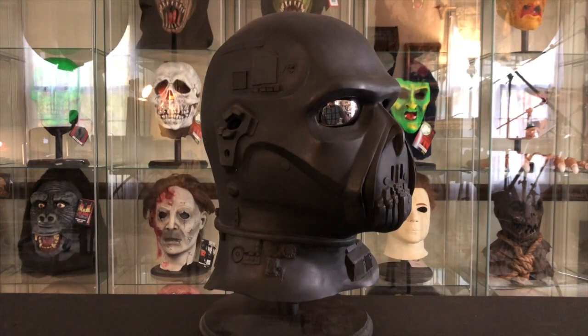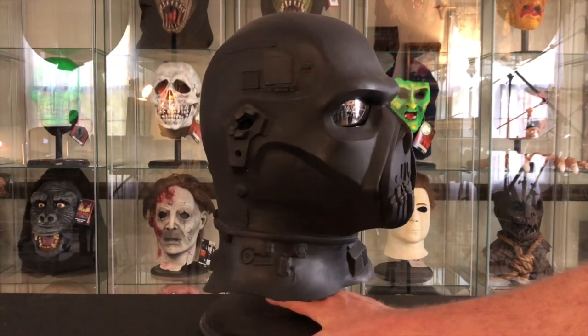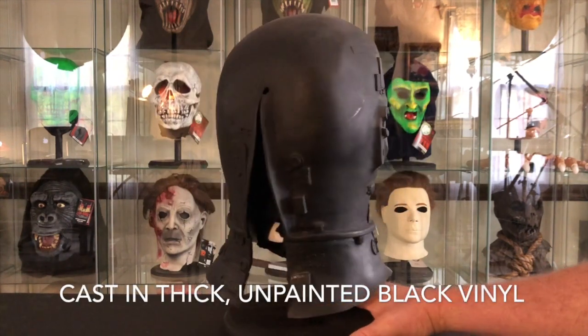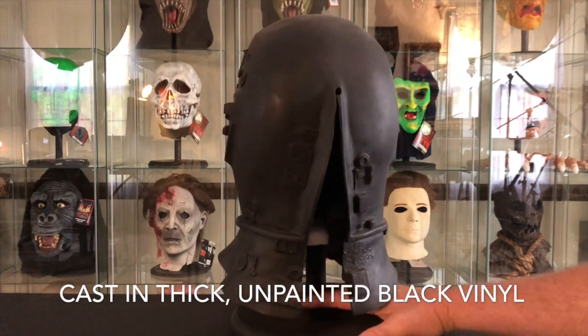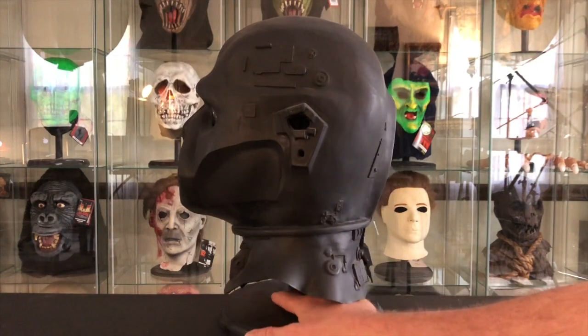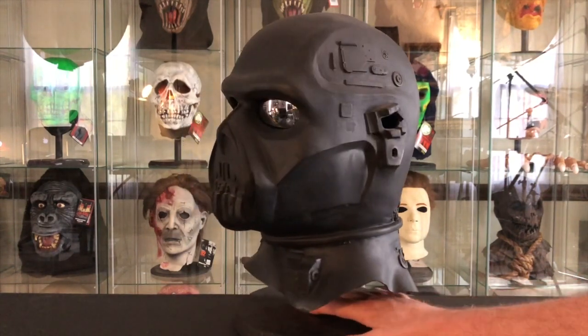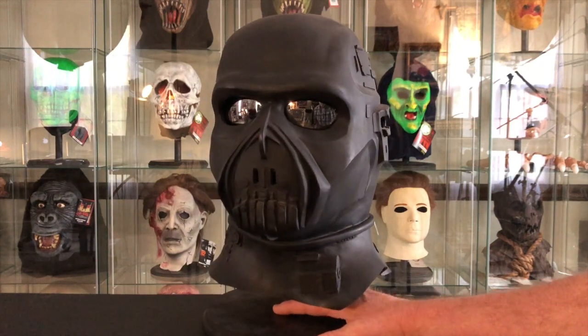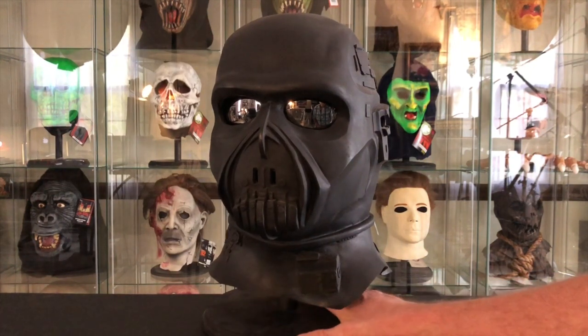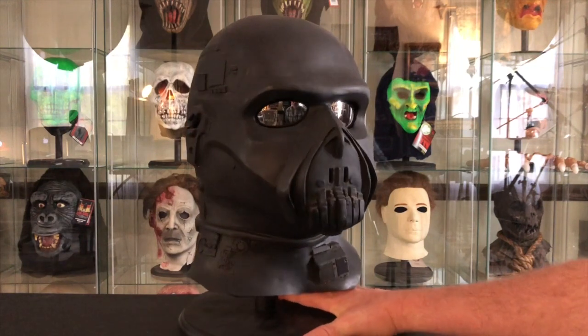I believe that's what happened to so many of these that are missing the eye caps — they were removed just for the sake of being able to wear the mask and see. Let me turn it around so you can see this sculpt. This is just a great sculpt, a wonderful looking mask that displays really well. It is an all-time classic and one of my favorite masks of all time. I encourage everybody to try to find a Death Cyborg — they do pop up for sale from time to time. Finding one with the original eye caps at a good price has been a challenge, but get one in your collection.